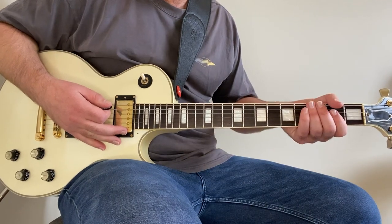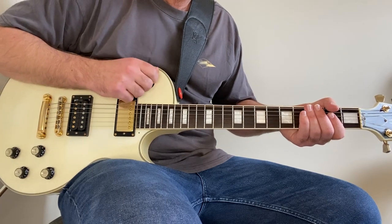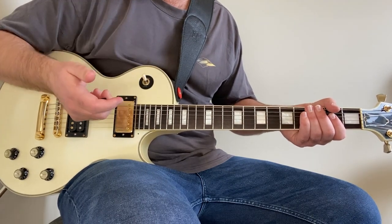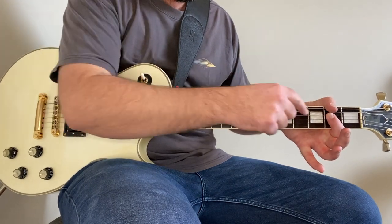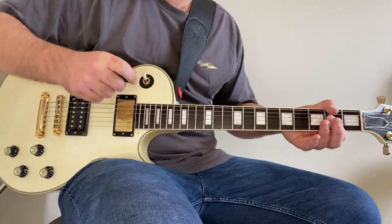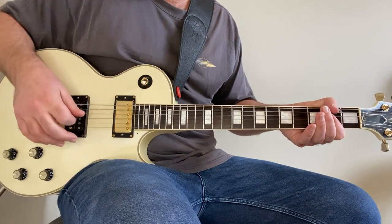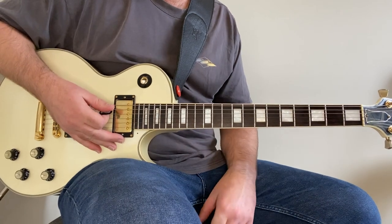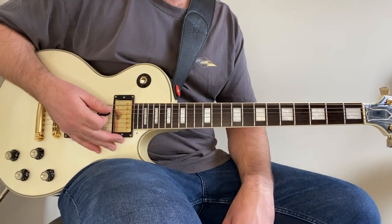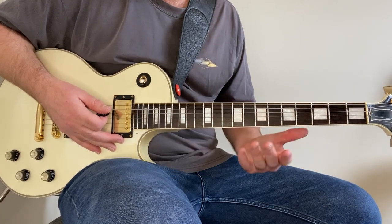Hopefully it's one that you can play along to. For this one, we're on the bridge pickup and we are in standard tuning. The intro riff is just an A power chord and you let it ring. So we've got mute the low E, A string open, and then barring on the D and the G at the second fret. And it's just a down, up, down. And he lets it ring for a little bit. Then there's a drum comes in — I think it's a kick drum — and then you're into the verse riff.